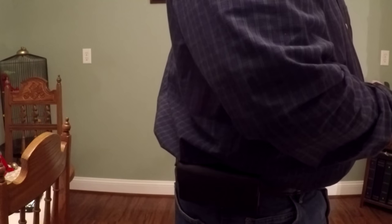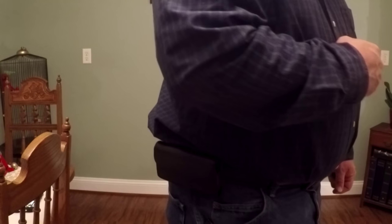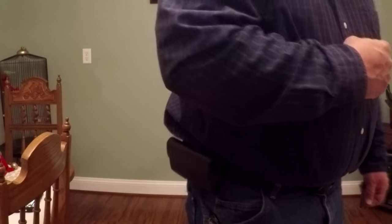Now I can feel secure carrying anywhere and not have to worry about someone figuring out that I have a concealed weapon on me — and that's the whole idea of having it concealed. Great addition to the already super Alien Gear holster. I'll have a link below to those clips.